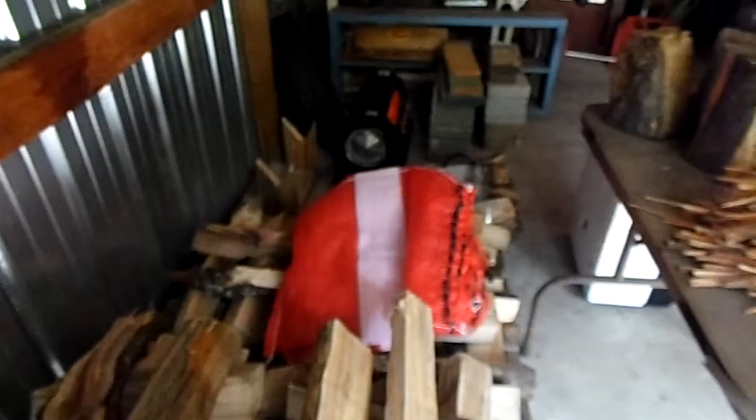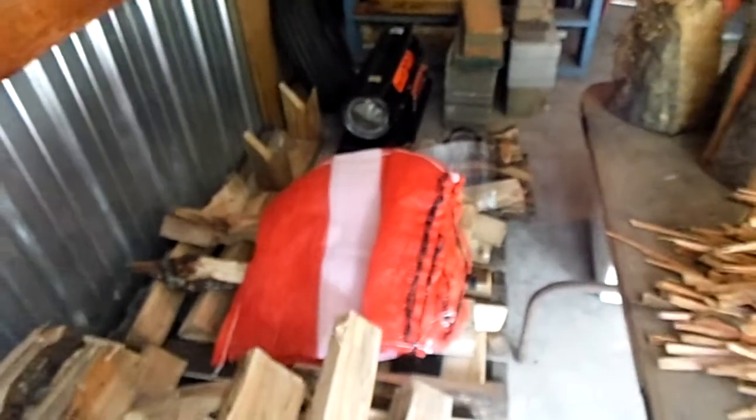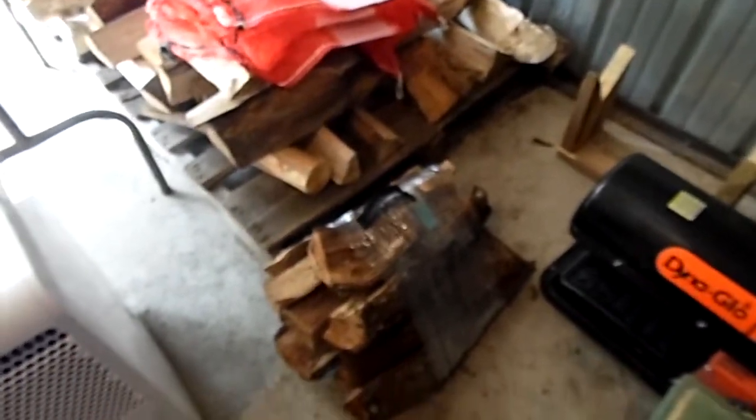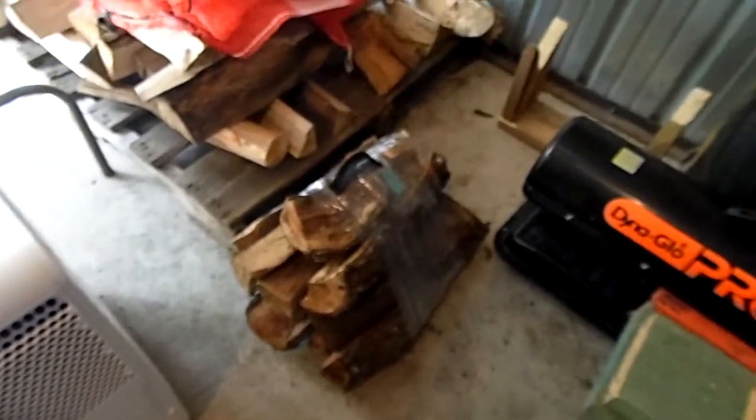This is cottonwood — got a few bags, but I'm not using those anymore, a friend of mine gave them to me. I had some blackjack oak, and the last of it that I've dried is right here. These are my new bundles — I'm moving from bag bundles to this kind now.